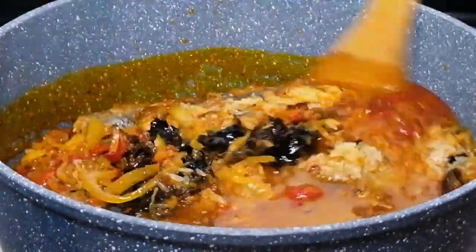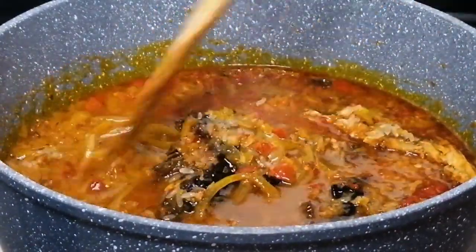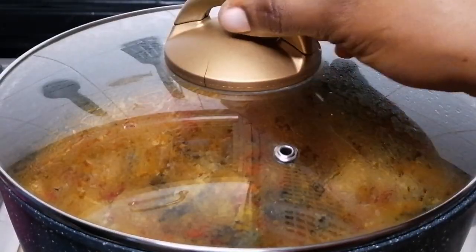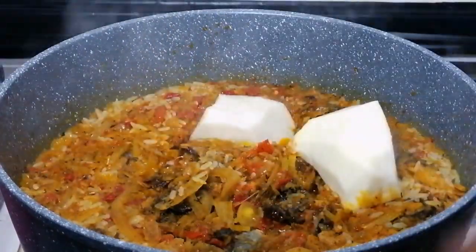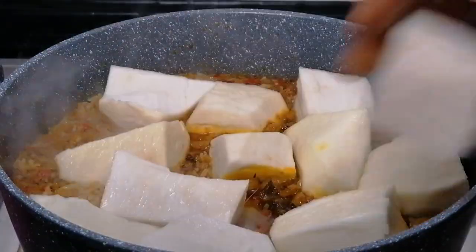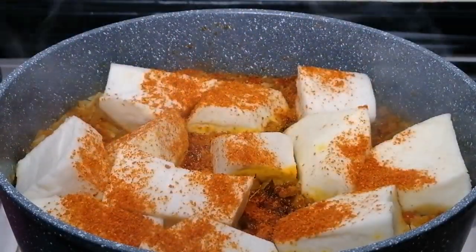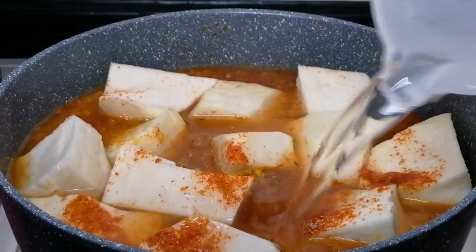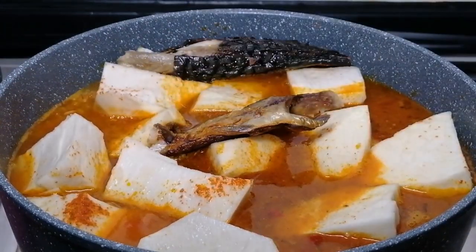Once I'm done peeling the yam, I'm going to go ahead and transfer the yam into the pot — just place the yam on top of the rice. I'm still going to add some more pepper because you need this to be very spicy and hot. I'll add some chili pepper, some salt, then add some more water, then add the smoked mackerel fish. Cover this and leave it to cook until the water is almost dry.